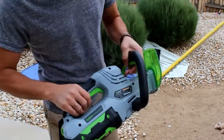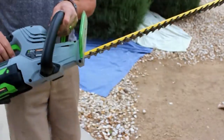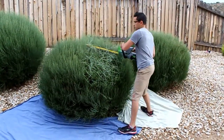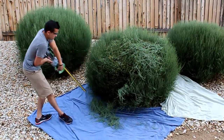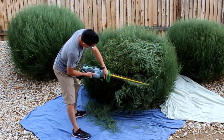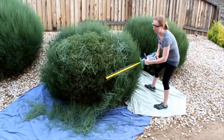It comes with a safety feature where you have to pull both handles to get it to go. It's so easy to use even my wife can use it.